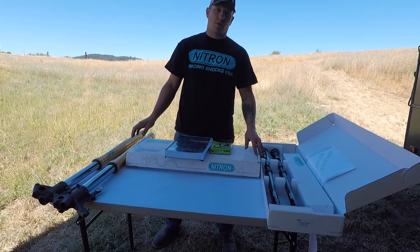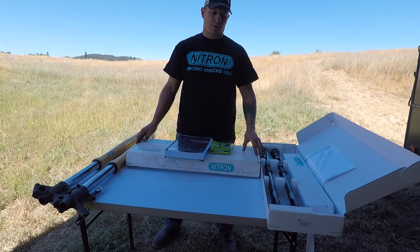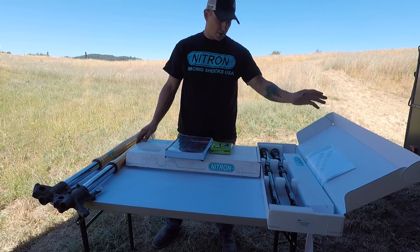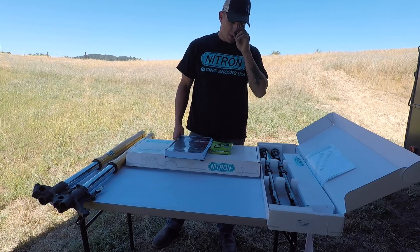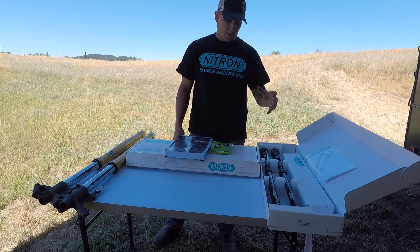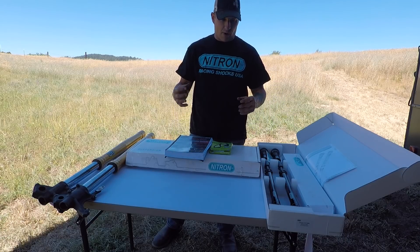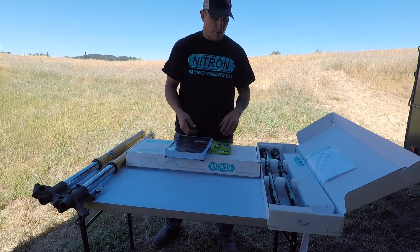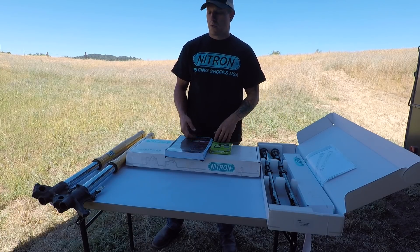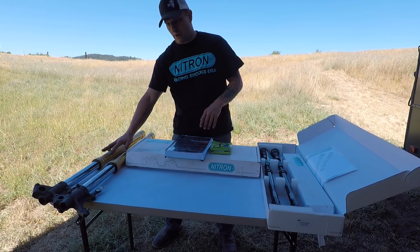Hey guys, Kyle here from Backcountry Adventure Motorsports, and today I'm going to be doing a suspension upgrade in the front forks. I have chosen to go with the Nitron TVT front cartridges. They're a really nice cartridge — they've got rebound on one end, compression on the other. Very easy to adjust, and you can adjust pretty much on the fly with them. They are considered racing suspension. Over here I've got my factory forks off the bike.